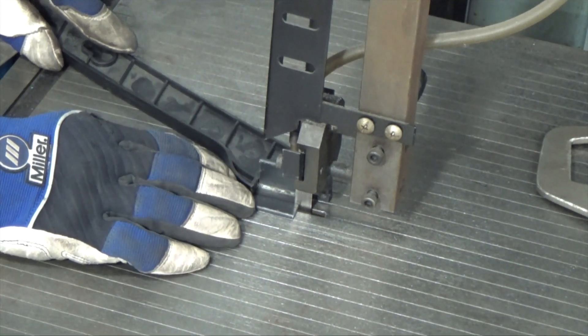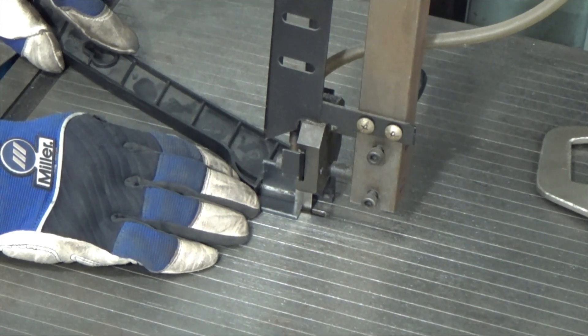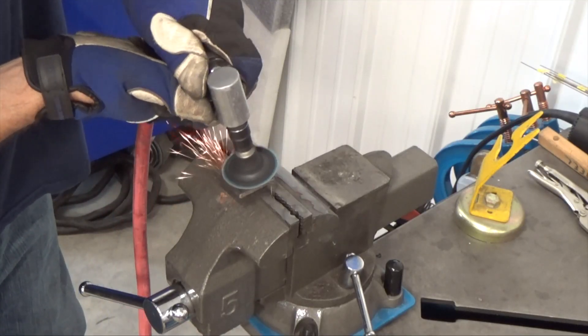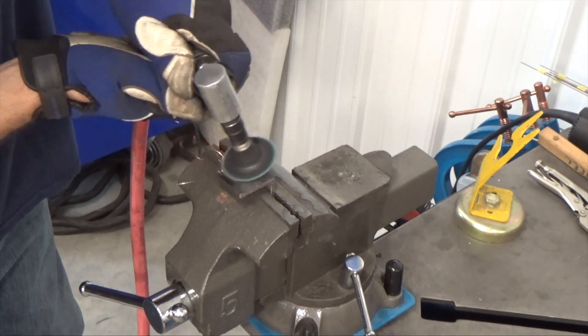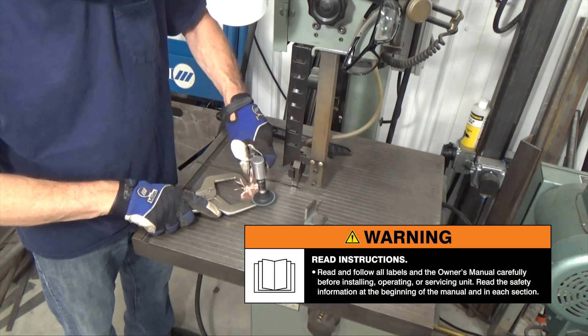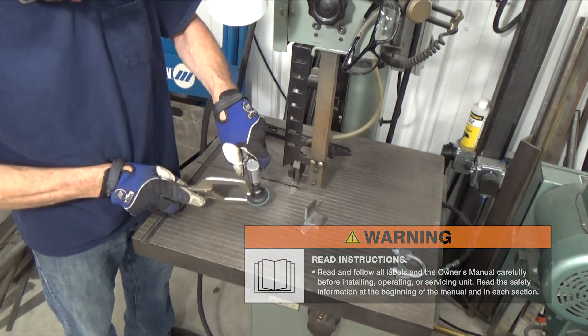Then cut one half of one side off so there's still a little lip — this will make a larger clamping point for the C-clamp if needed. Make sure you deburr and grind off the mill scale and any plating off the C-clamp before welding. Remember to read and follow all labels and your owner's manual.